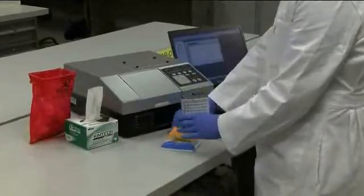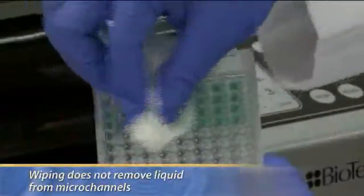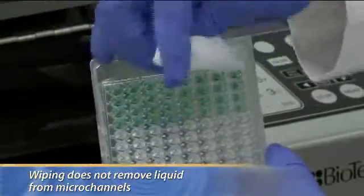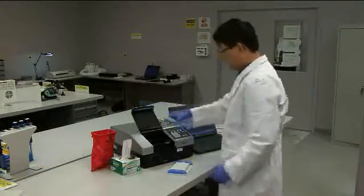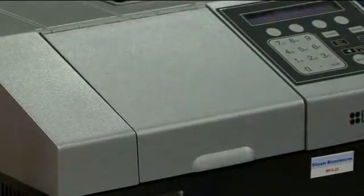After the assay sequence, remove the Optimizer plate from the holder and wipe the bottom of the plate to remove any liquid residues. Wiping does not remove liquid from the microchannels. The Optimizer can be read using any conventional fluorescence or multimode reader. And don't worry, the Optimizer will not leak any liquids into the reader.